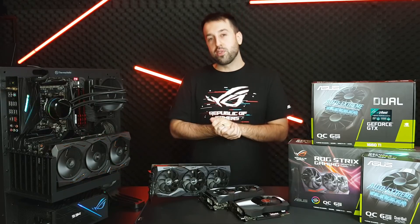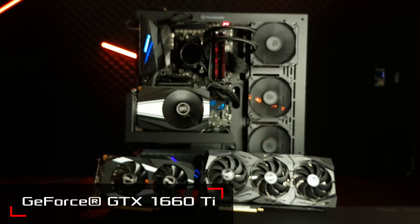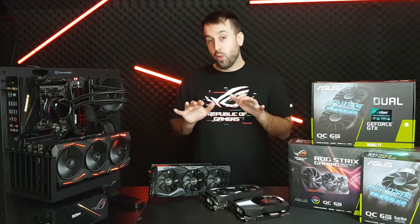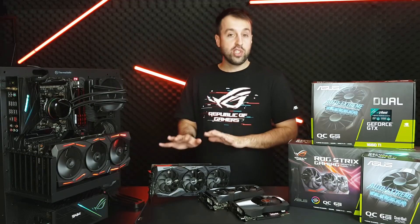Hey guys, Lucian here from ASUS. NVIDIA has just released the GeForce GTX 1660 Ti series and I've got three cards here that I want to show you today. We'll start off at the top end with the ROG Strix.